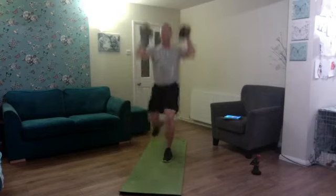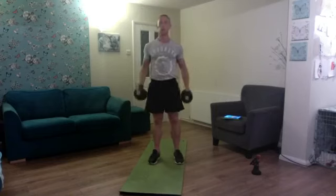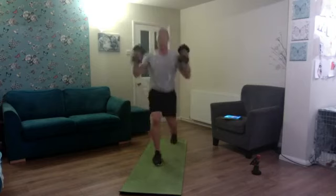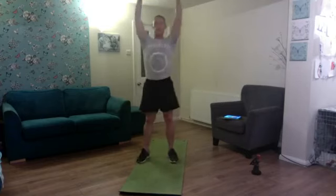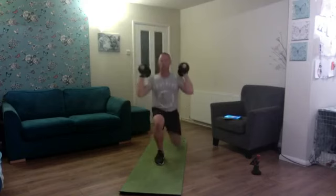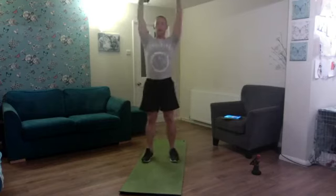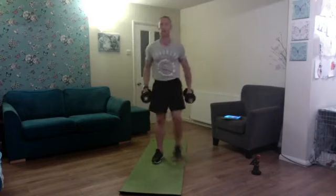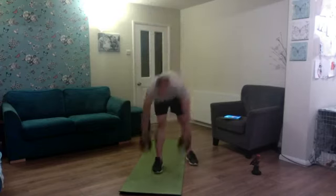Curl, reverse lunge, press to stand — one. Curl, press — good — two. Curl, press — three. Curl, press — four. Curl as we reverse lunge, press as we stand — five. Alternate the legs every rep — six, seven. Press — eight, press — nine, and ten. Fantastic!